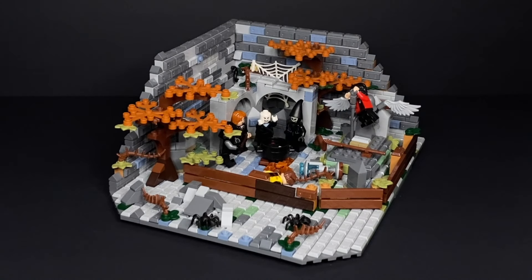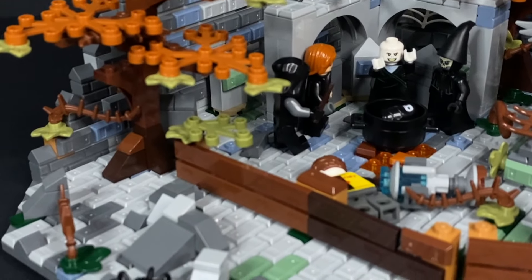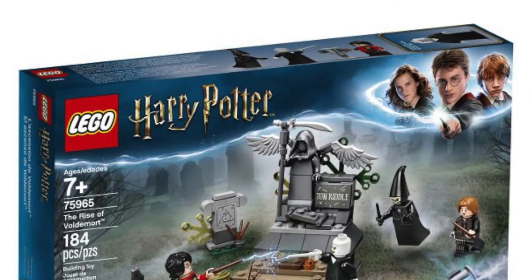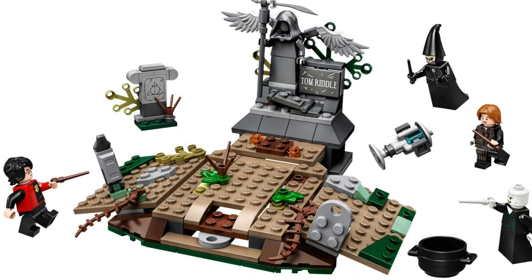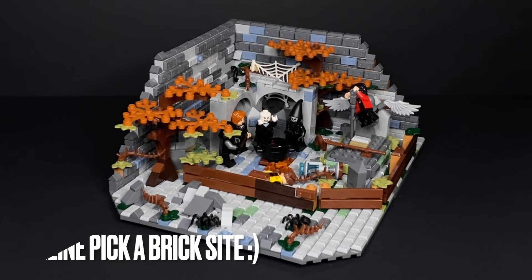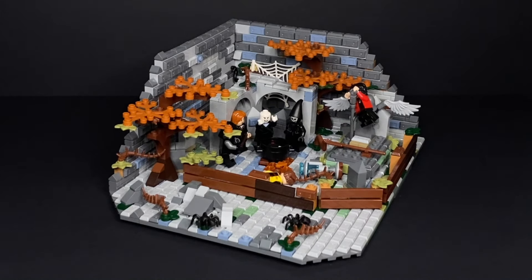Hey everyone, welcome back to my channel. In this video, I have a brand new LEGO Harry Potter creation that I've built here, which I'm so excited to share with you guys. This is supposed to be a remake or an improvement of the Harry Potter and the Goblet of Fire Graveyard Duel set, which is a little bit lacking in my opinion. I've inspired myself from that little build to make this build right here. Thank you so much to LEGO through the LEGO Ambassador Network for providing me with parts and pieces. So, without further ado, let's check it out and see everything that it has to offer.